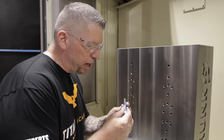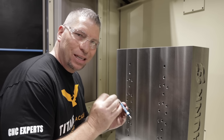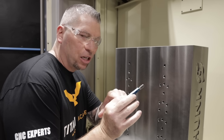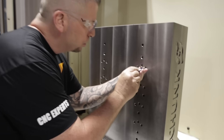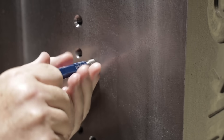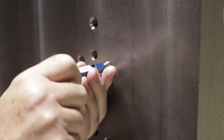So now it's time to check the threads. We have our M12 by 1.75 thread gauge — it's a go and a no-go. Put it in here — oh, so smooth. It's so smooth.